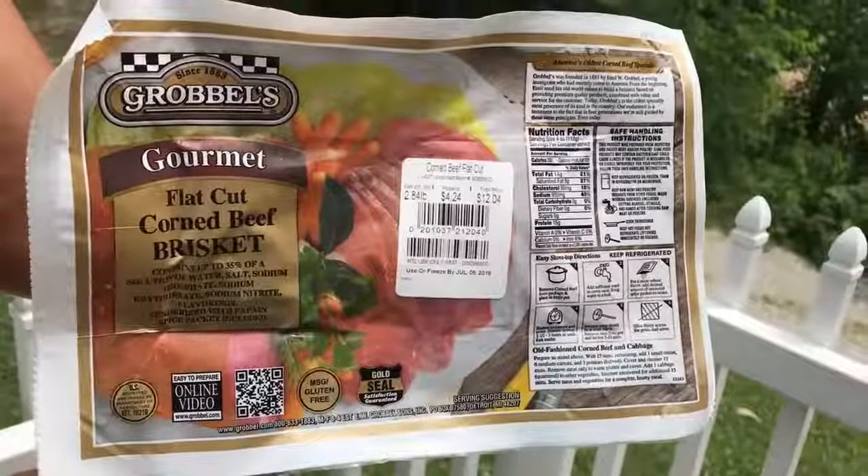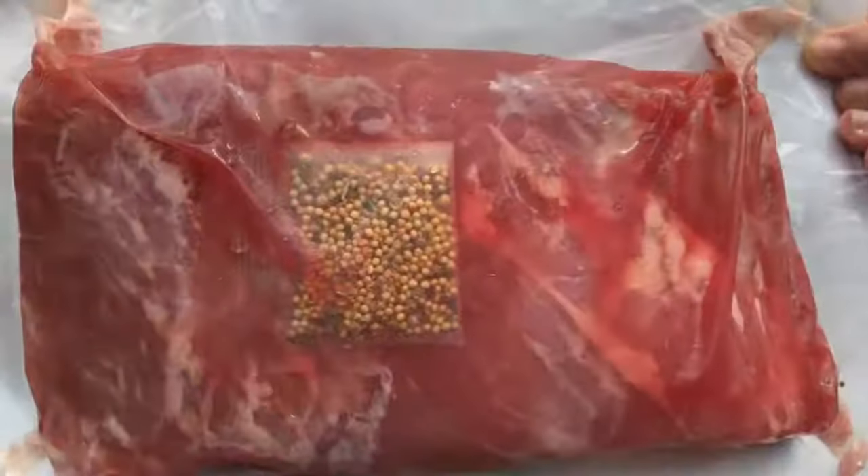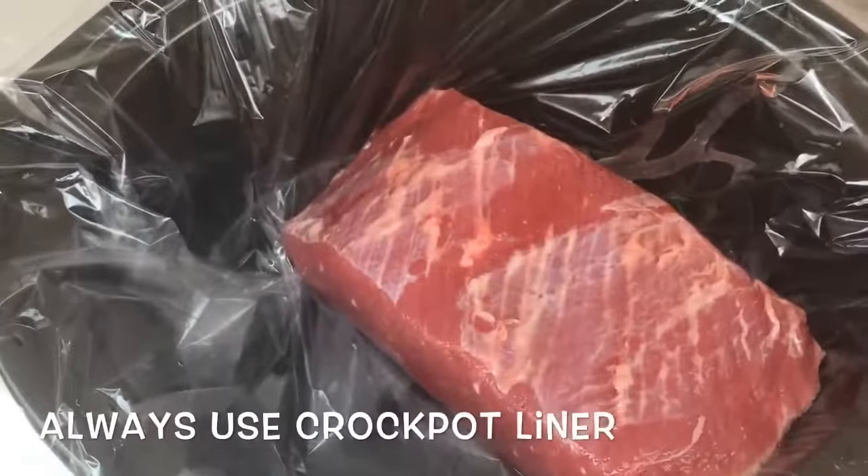I picked this corned beef up at Walmart. It was $12 and some change. This is a medium-sized one. I went ahead and rinsed it off real well and put it in my crock pot. Of course, I always use a crock pot liner.